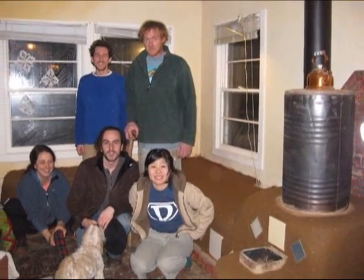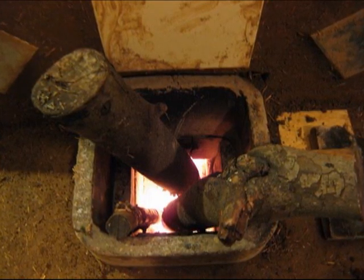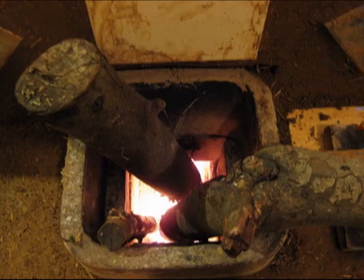On our rocket stove, we can burn the tree trimmings, and we do. The tree trimmings around the birch and the cedar and the ashes and things like that is what we burn.